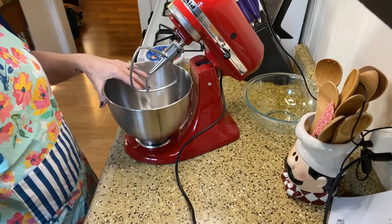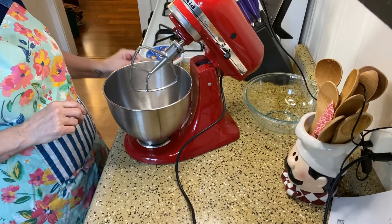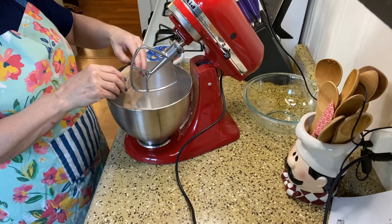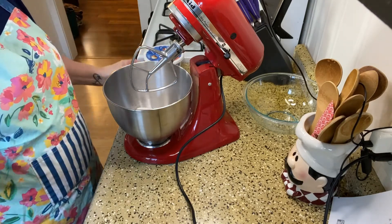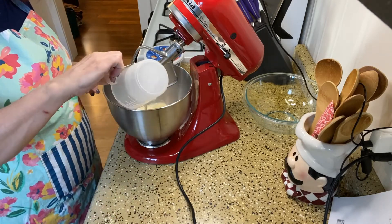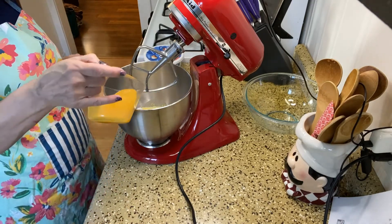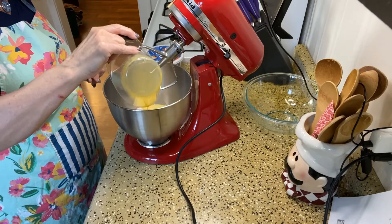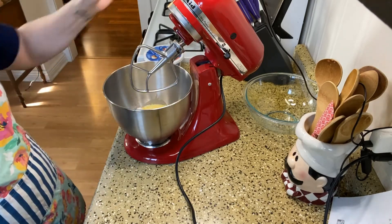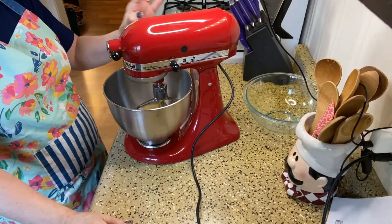So let's mix this up. We're going to combine the pudding mix, the milk, and the orange juice together. I have the pudding mix in the bowl, then three quarters cup of milk, and one third cup of the orange juice concentrate — which is thawed. Get everything out of there, and then we're going to mix this for about two minutes.